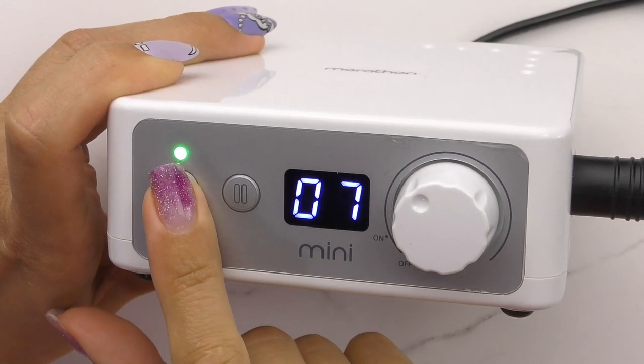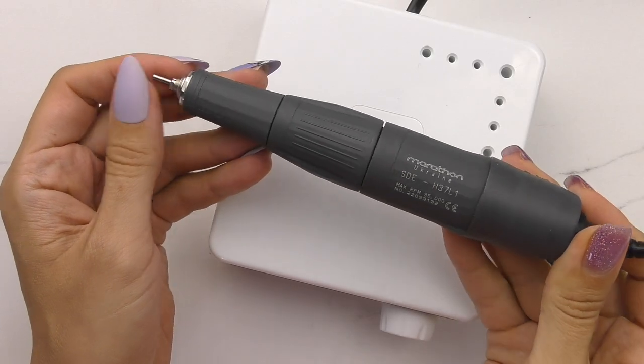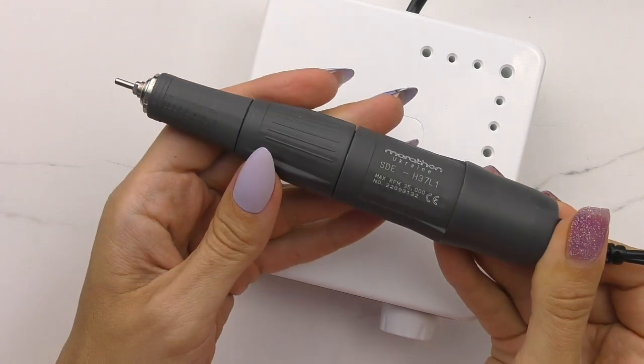The Marathon K35 Mini is the new model of 2023. It can be used for product removal, manicure, and pedicure. It has a multi-voltage control unit that automatically adjusts from 100 to 230 volts depending on the country. It's equipped with a speed controller, reverse switch, pause button, and a display showing speed. A nice feature is the ability to switch reverse on the go without any harm to the handpiece. The handpiece is the H37-1, with a maximum speed of 35,000 RPMs and torque of 3.2 Ncm. The approximate cost is $214.